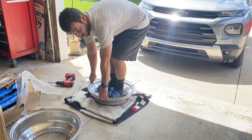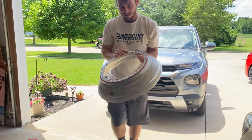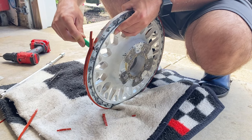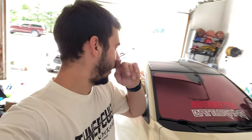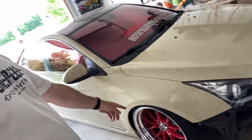My buddy's coming later today — he's gonna take those faces to his buddy to get them powder coated for me. My other buddy's refinishing the lips. I would say about two weeks to get them back together. And now that I've kind of taken apart a set of wheels, I kind of want to take these apart too so I can get down under here.